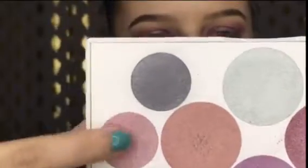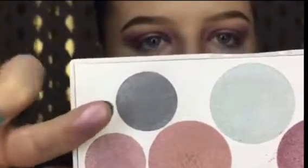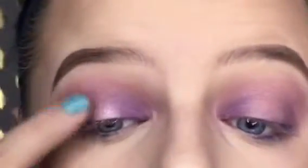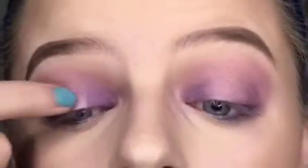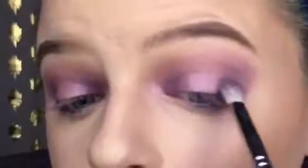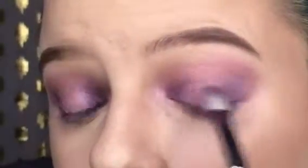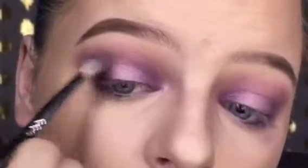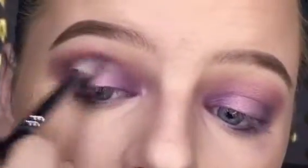I'm going to take this shade right here and apply that in the center of my eyelid. I think I'm going to try taking that darker gray in the palette and blending that on the outer corner and seeing if that does anything. Yeah, I like that much better.